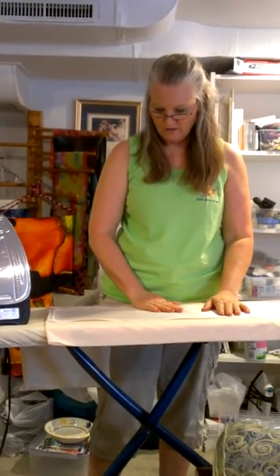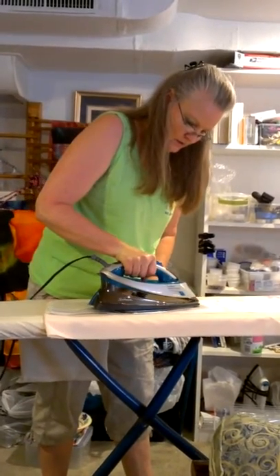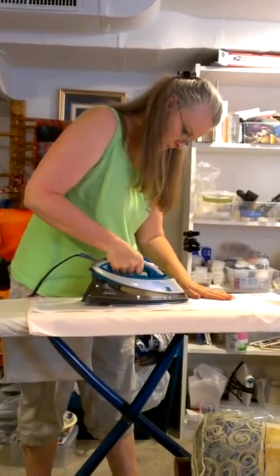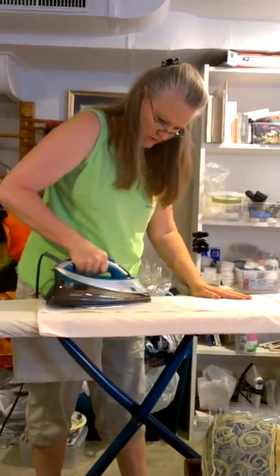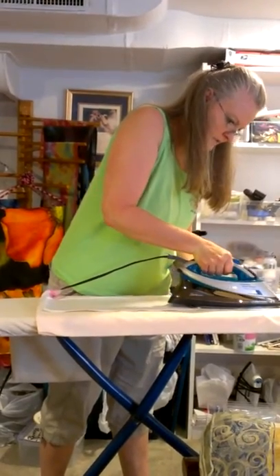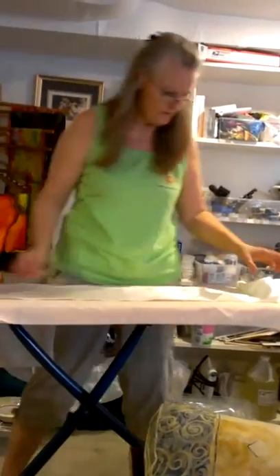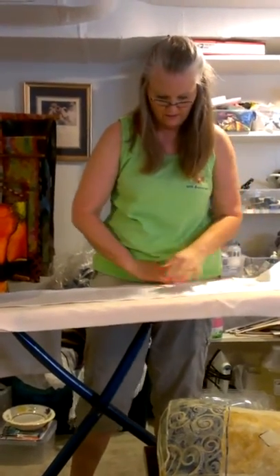Check that first, then start going down the scarf. Begin in the middle and push to one side right to the edge, then come back and push the silk straight over to the other side. Pay special attention to your hem so it doesn't curl up. If you get a wrinkle in your scarf, simply pull the scarf back to that point, reset it, and start over.